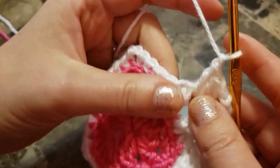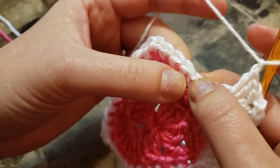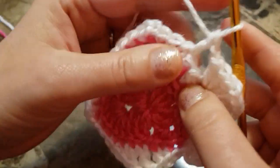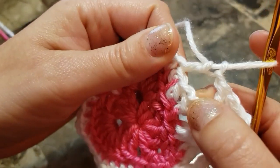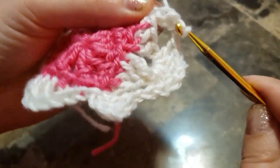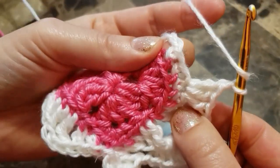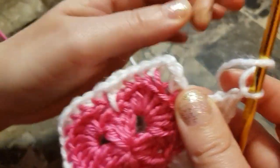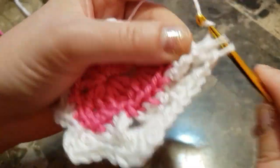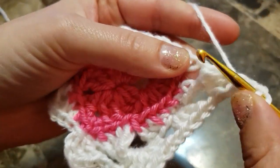Chain 1 — move stitches a little bit. See, there is your first stitch, second, third, and in the fourth make three double crochet. Second and third. Chain 1, now we're gonna make a corner — there is your chain 2 space. Three double crochet, two, three, chain 2 in the same space, three double crochet.